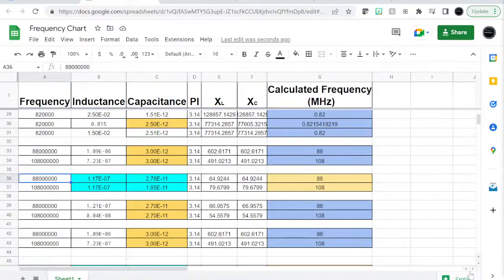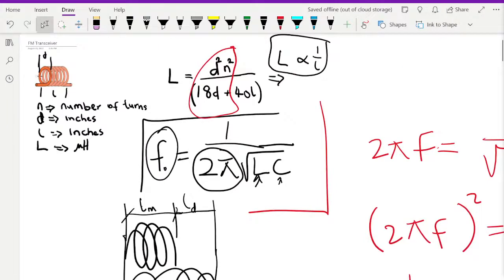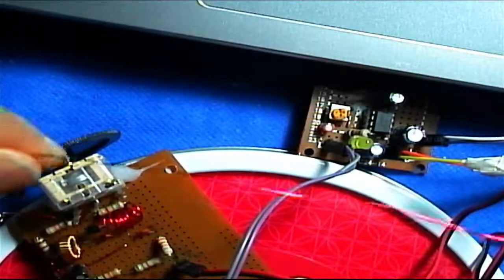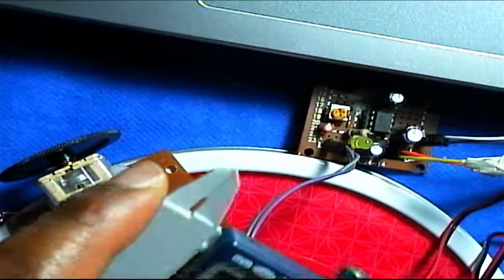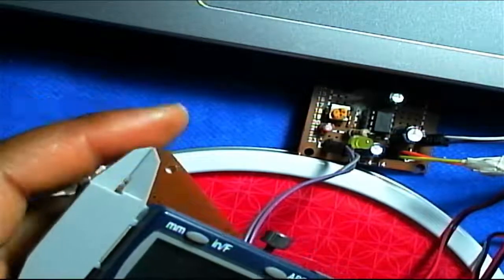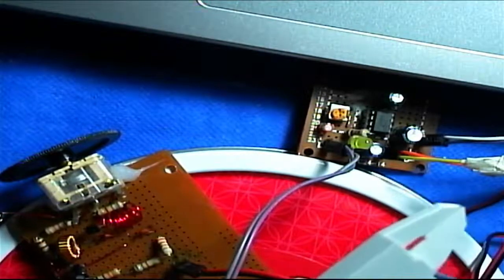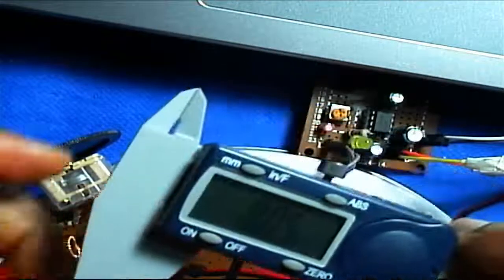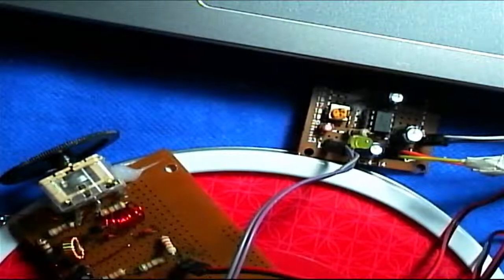Let's make an inductor to showcase what we're talking about. My inductor is going to be a wire wound around a solid material of a specific diameter. I'll take a piece of wire like this one in my hand and wind it on a piece of material. Sometimes people say wind it on a pencil because they already know the size, but I want to show you the theory so you know the size you're using.